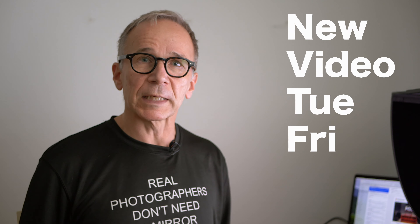This lens is not mine — it's on loan from Fokka. They import Sigma lenses to Finland. However, I'm not getting paid to make this video. I make this video and all my videos only so I can share my experiences with you guys.